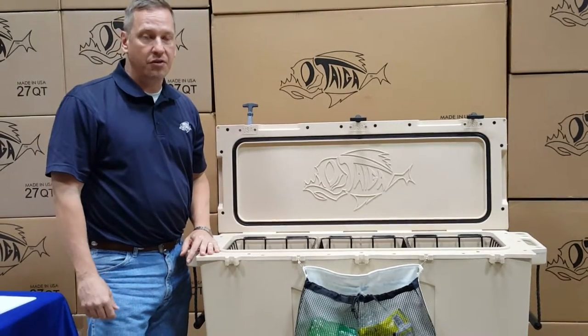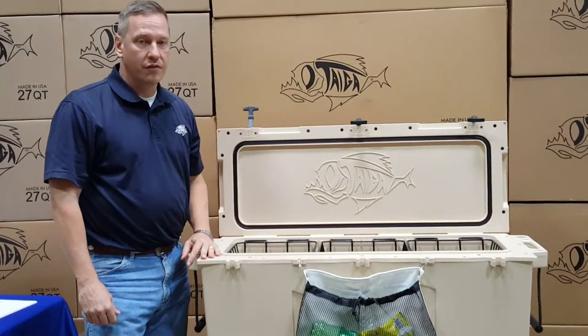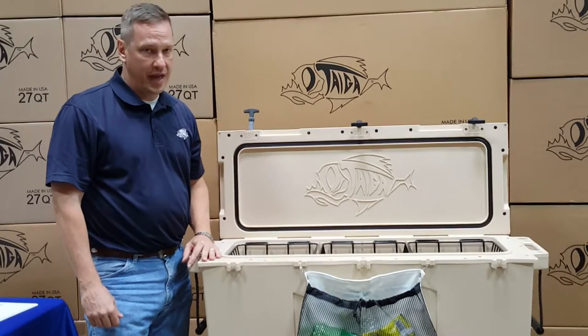I hope this helps explain the three accessories that are available for the Tyga 88 quart cooler. Thank you.